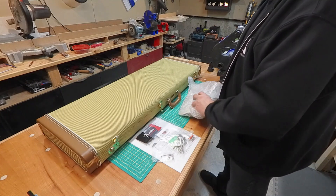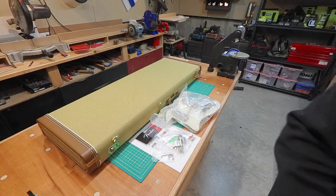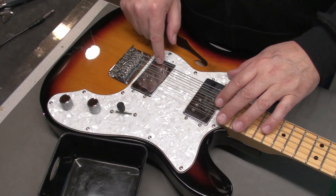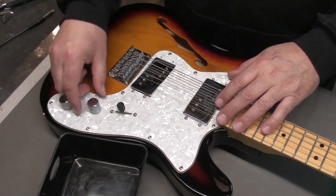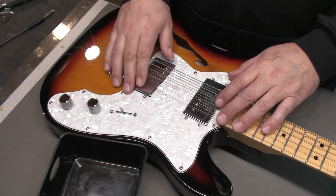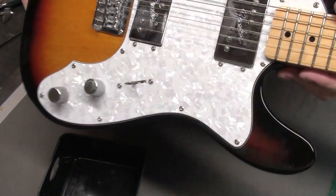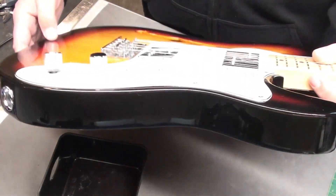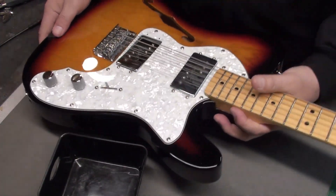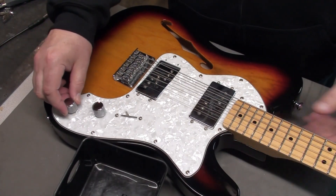Well, we seem to have pretty much everything we need to get started. Let's get to the bench. So you can see all the pickups and controls are loose. Things are a little sloppy on this guitar right now. There's a big bulge there too — hard to see on the camera, but from the side you can see the pickguard is bulging away from the body. I suspect the wiring is interfering underneath the pickguard and was never tucked away nicely.